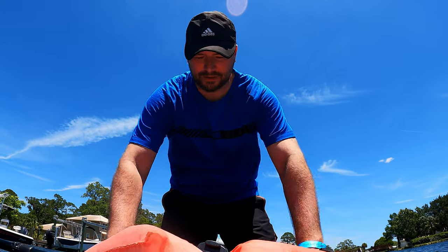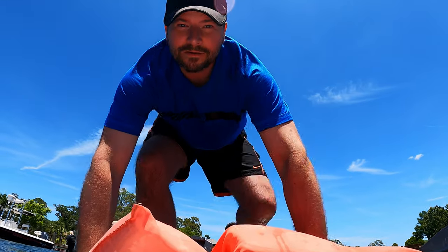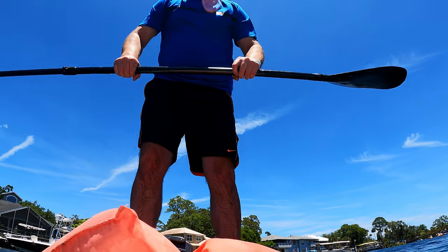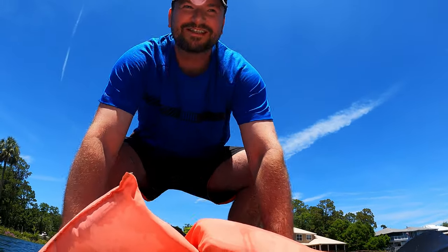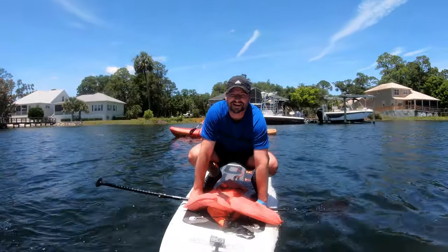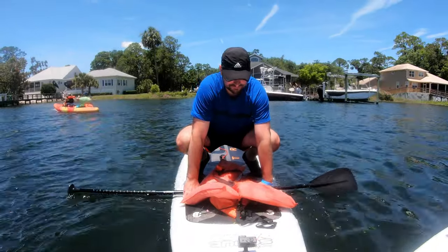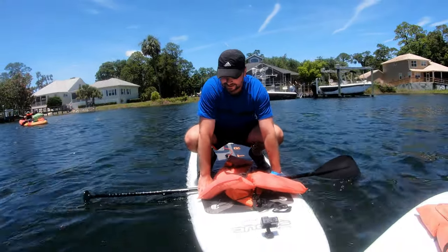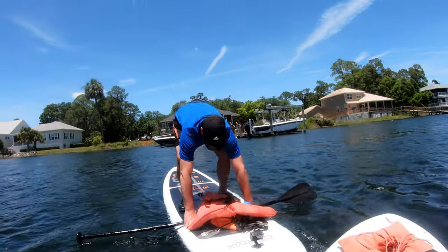Are you ready? Feet apart. Oh, you make that look easy. My legs - it's from where I've knelt down. My legs are shaking. Nice work. My knees hurt. Okay, so I think I can do it. I feel like I'm gonna fall now though. Can you go in front of me then? He's getting blown quickly.